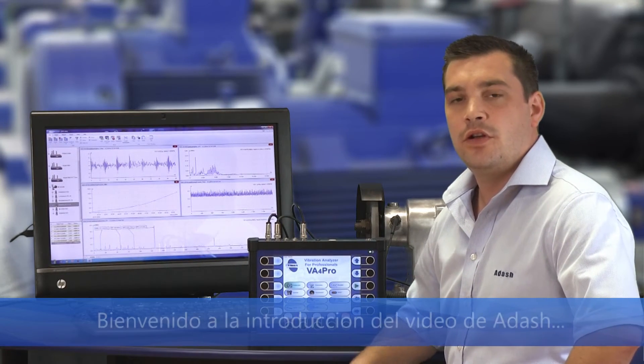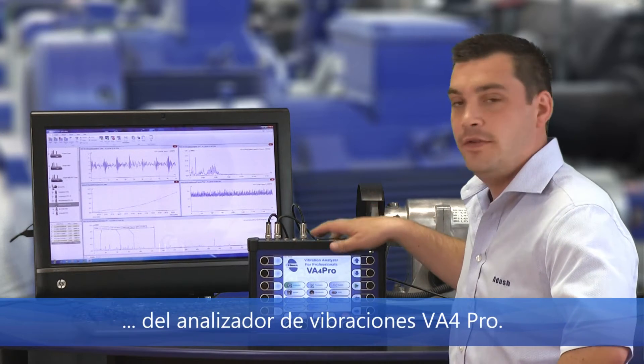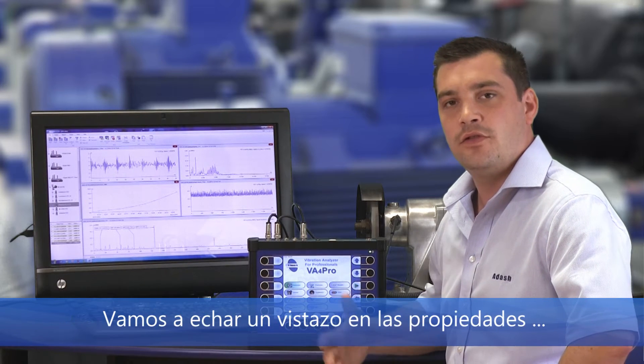Hello everybody, welcome to this introduction video of the Adash 4 Channel Vibration Analyzer VA4 Pro. My name is Václav and I'm doing sales for Adash company. Let's have a look at the properties and technical specifications of this device.